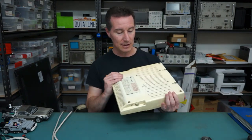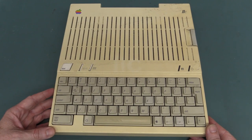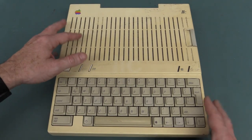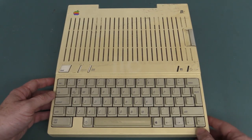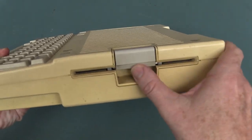It'll be interesting to crack this puppy open. It's not in bad condition for its age. Yes, it has yellowed — very common for the time. That comes from the bromide in the plastics they used to use leaching out. You can fix it, but it's not that easy. Five and a quarter inch floppy drive, as I said.